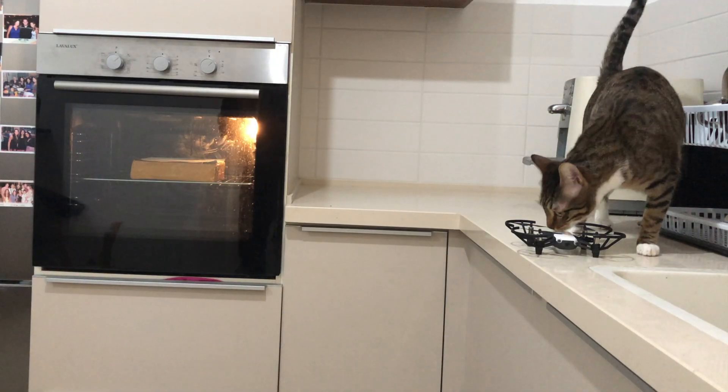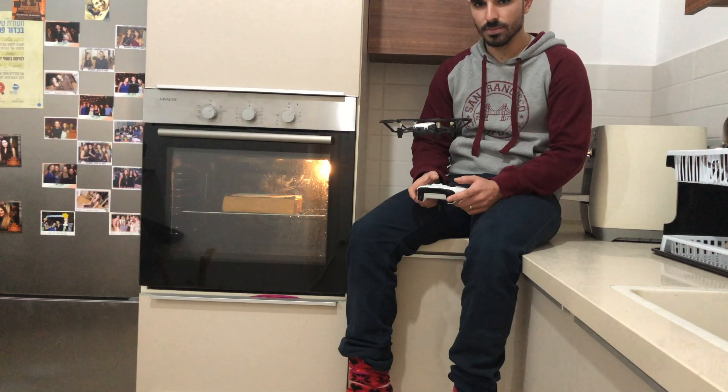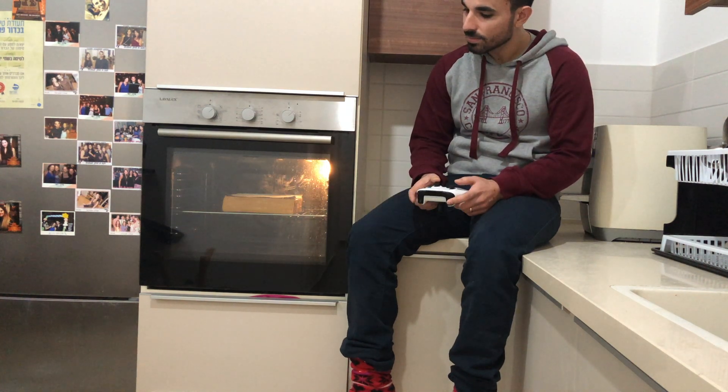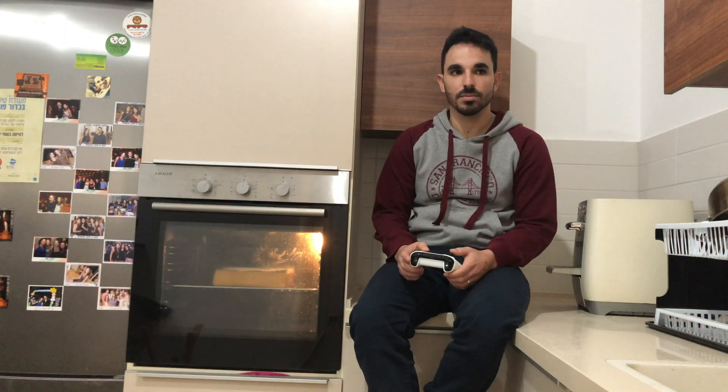If you watched my previous project about the Chrome Dino, you've probably already seen the drone in action. I'm not considering myself a good pilot, but what I wanted to show you is that the controls were pretty bad when the Raspberry Pi was far away from the drone.